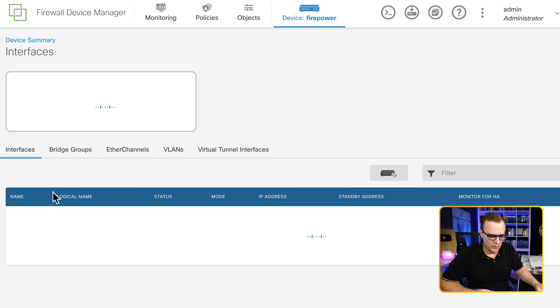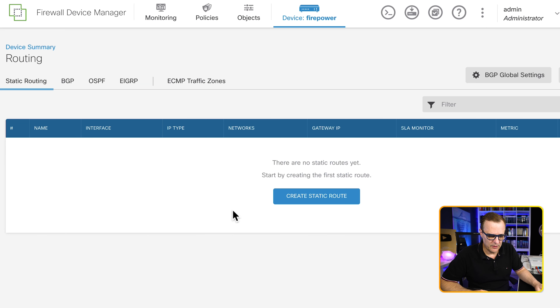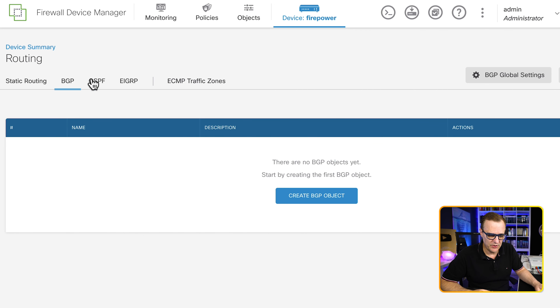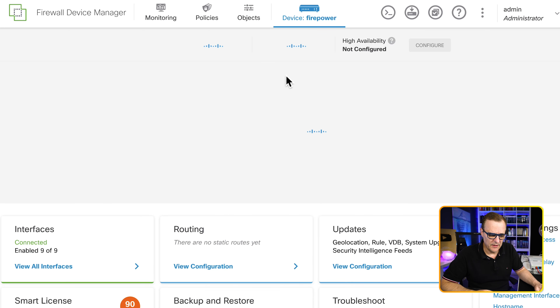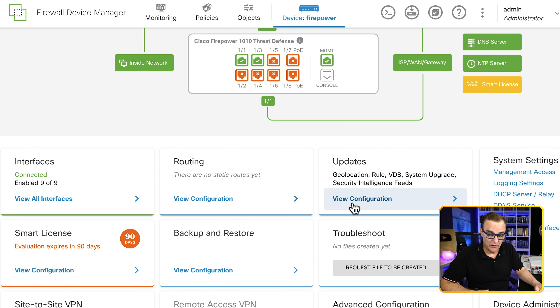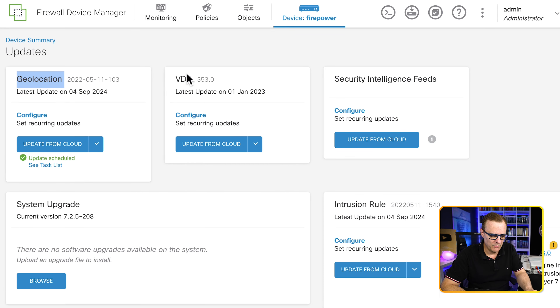Clicking on device firepower, we can see an overview of the device and network setup, and we're told again to set up smart licensing. Under routing, we could configure a static route, BGP, OSPF, EIGRP, or ECMP traffic zones. But there's already a default gateway to the internet, so I'm happy with its configuration. Let's look at updates, which includes geolocation. We can configure updates for geolocation information, which allows you to define countries and continents that you may want to permit or block traffic from.